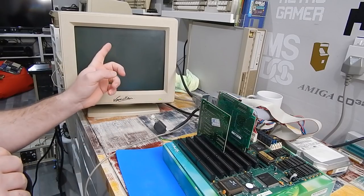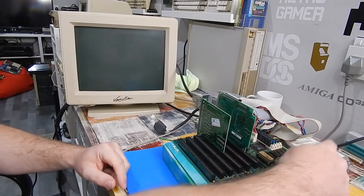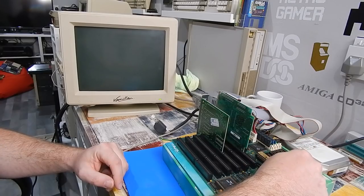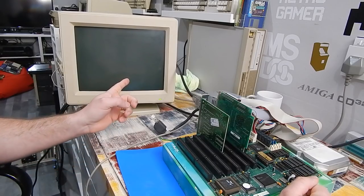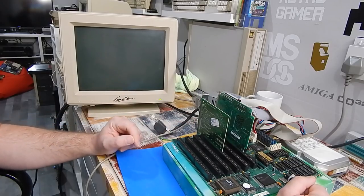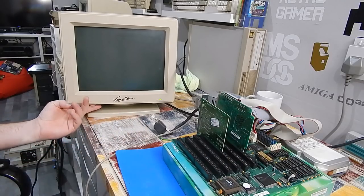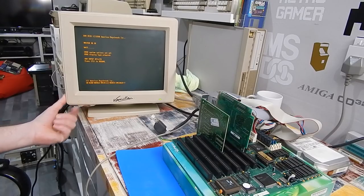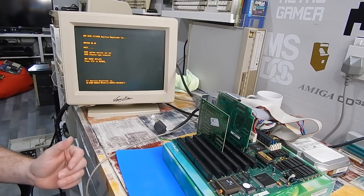I can hear it running. No picture - possibly the adapter, or could it be as stupid as our brightness and contrast? Nope - there it is. Amber phosphor, but seemingly working anyway.